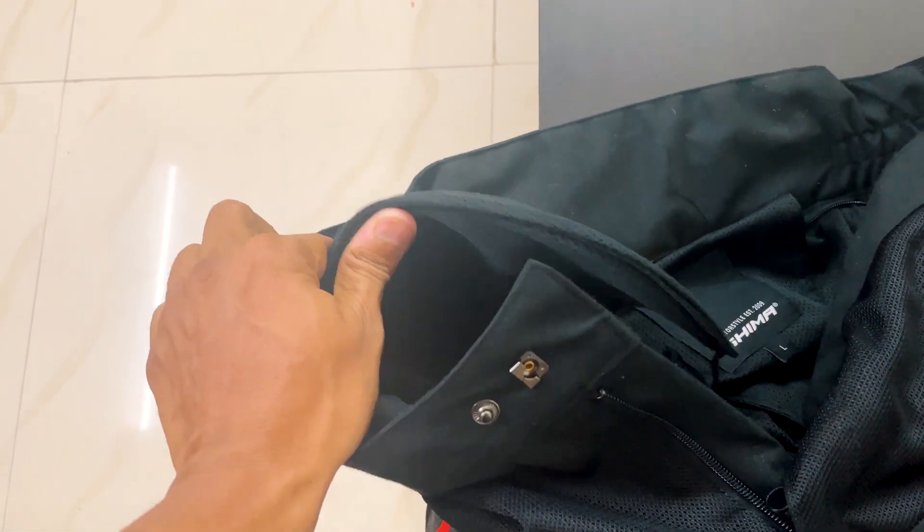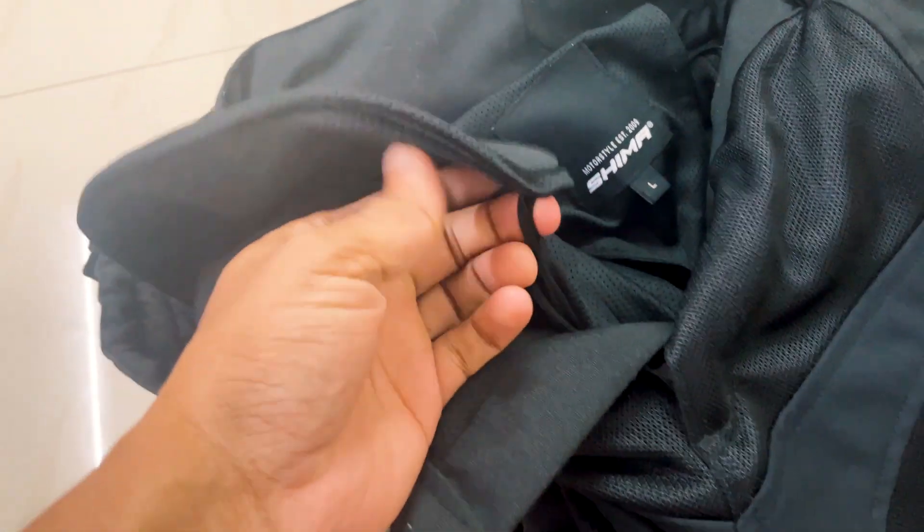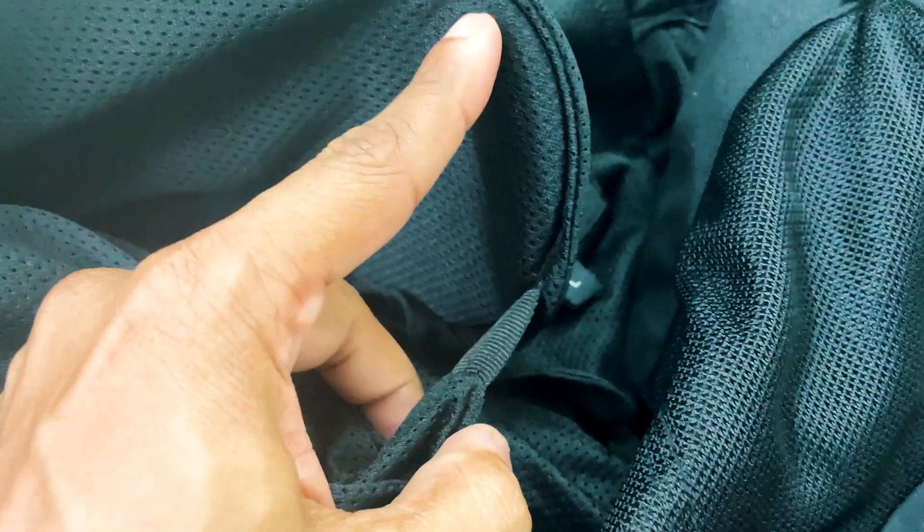Now what are the negatives? The armors are not so good. The airflow is not so good. The pants' thigh armors — you can't remove them. It's like a form of foam/sand pad. It is not detachable. You can't replace it, you can't upgrade it, you can't remove it — you have to keep it as it is. That is a very big problem. It's just stitching there.